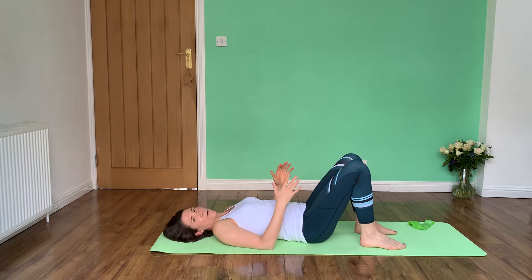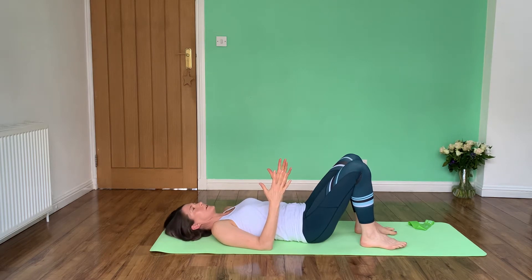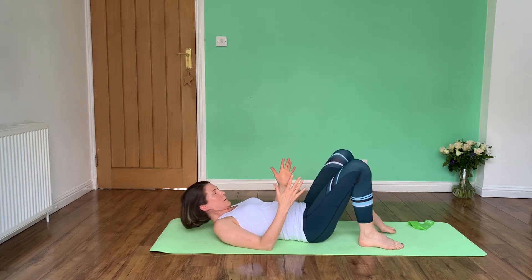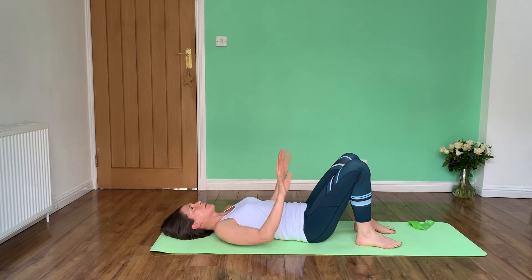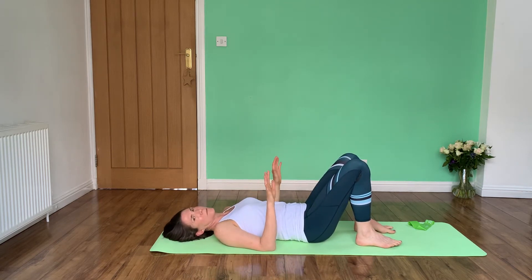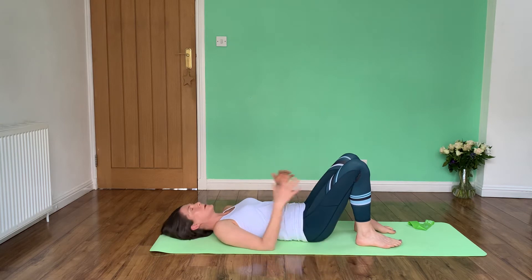You're going to start off ideally on a fairly hard surface, but you can use your bed if you find getting on and off the floor is too difficult. I'm going to bring my feet quite close in towards me, and I'm going to make sure throughout the whole thing that my arms aren't doing very much — you don't want to be pushing them down into the bed, you want to keep them nice and relaxed. Some people are tempted to put their hands on their chest, but avoid that.